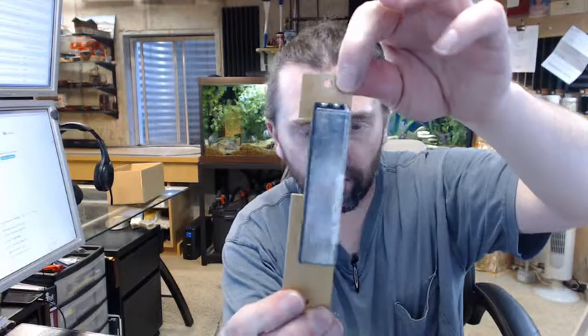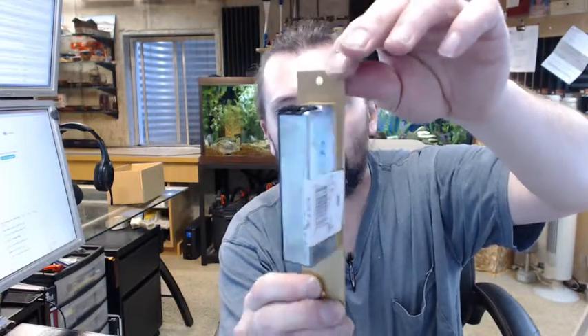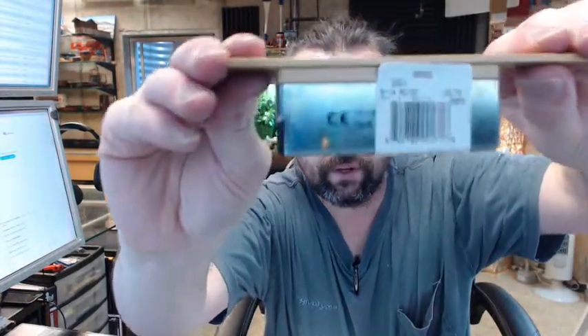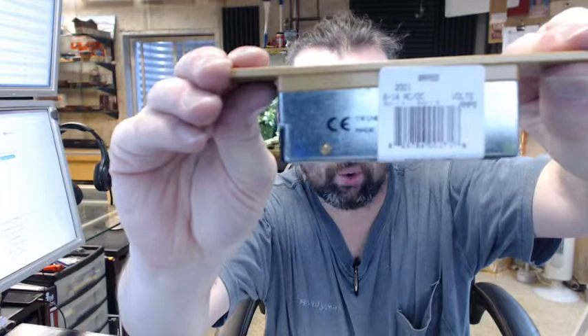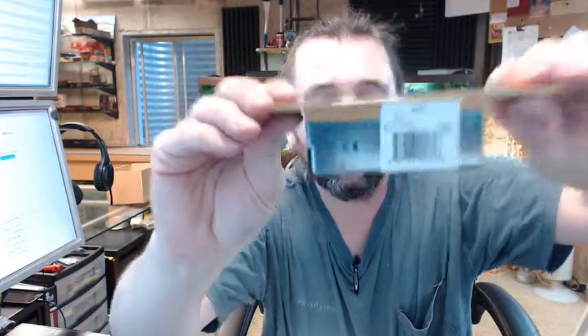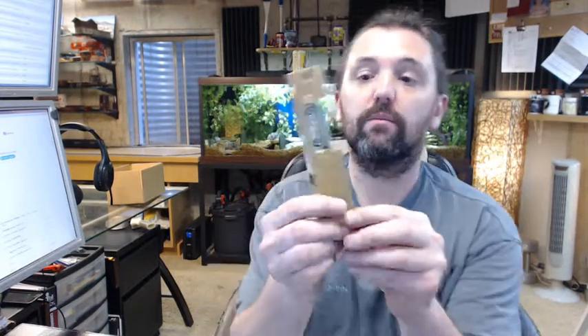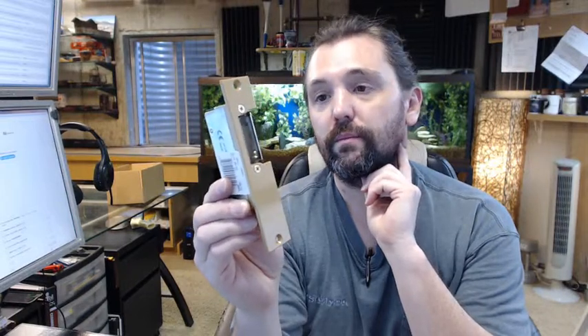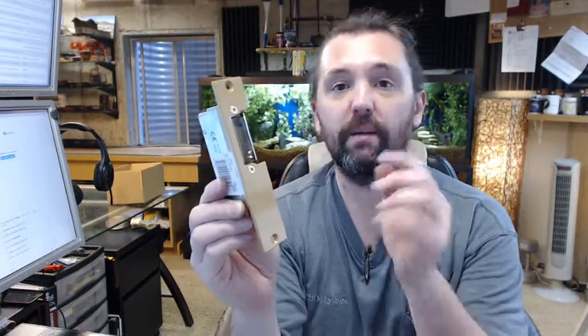This is a very common strike that you are going to see installed in typically residential applications in wood frames. You are going to see this installed on the common door of an apartment building, very commonly where we sell these. Trine is a good quality strike, even the models that don't cost $200 or $300 — good quality, and if they are not abused, they last.